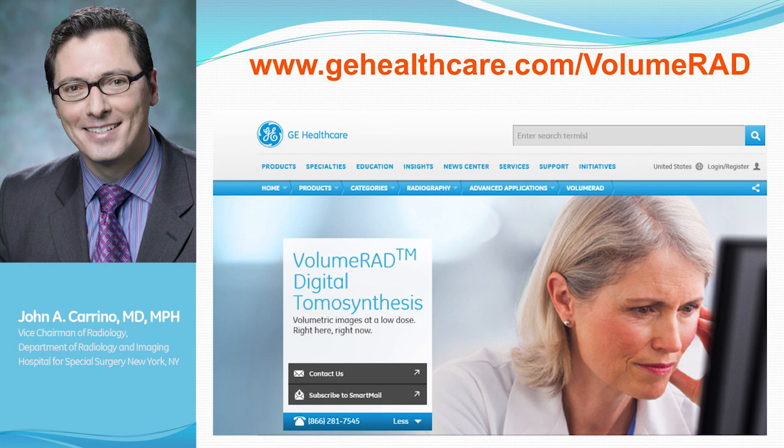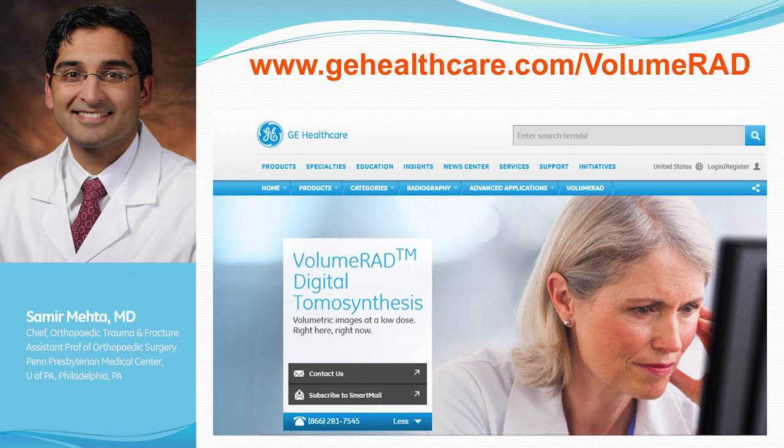I'll ask Dr. Mehta to comment on when he decides to use Volume RAD versus other imaging modalities like CT. Right now it's hard to say it's replaced CT for us, because CT is so ingrained in the culture of our institution and division. With other providers the CT is already ordered — we get down to the ER to see a distal radius or pilon fracture, and the CT has already been obtained. It's almost like we didn't need it, so a lot of that is education.